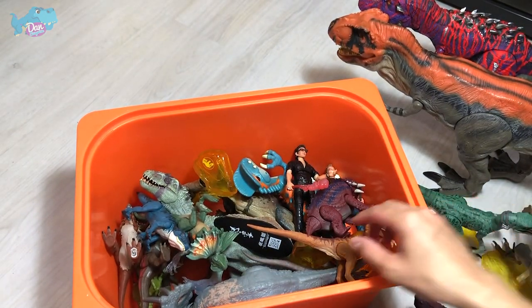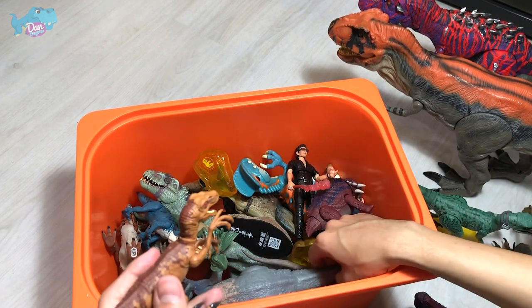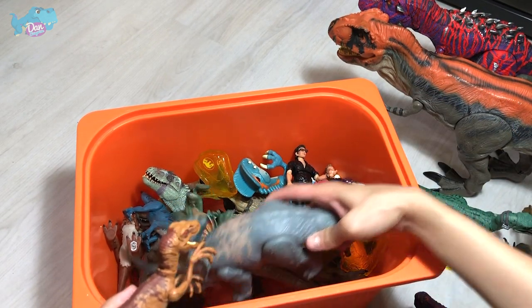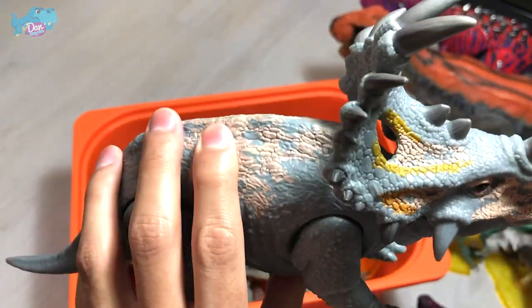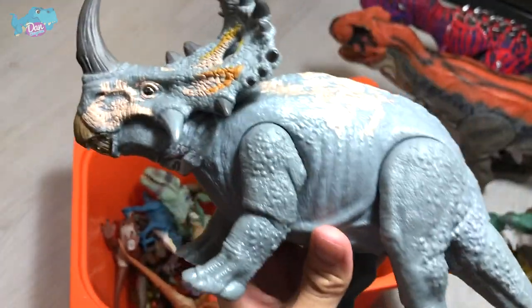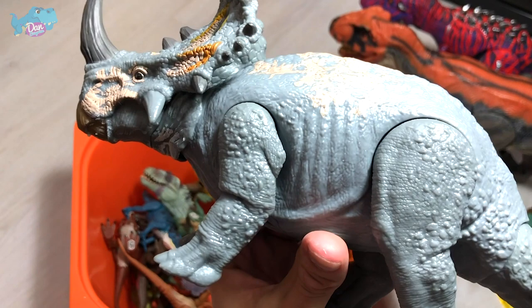Next up, we have a few other Camp Cretaceous figures — a couple of Velociraptors and a Sinoceratops. Sinoceratops is known as the Chinese Horned Lizard and was discovered back in China. This is a Soundstrike figure — it looks really nice, I love it.